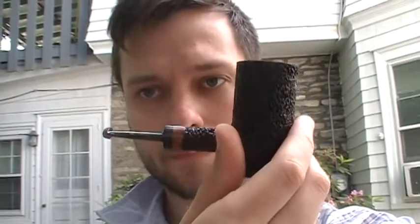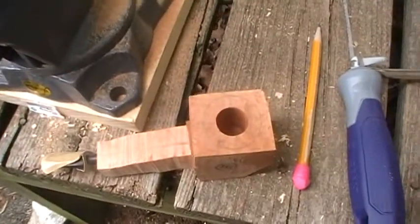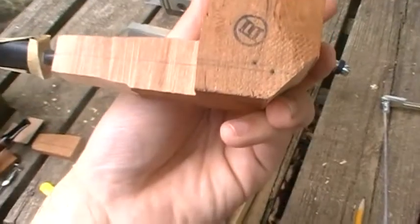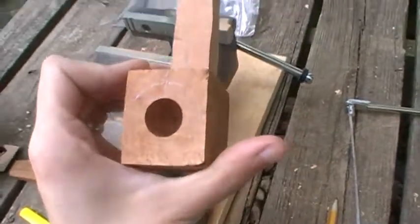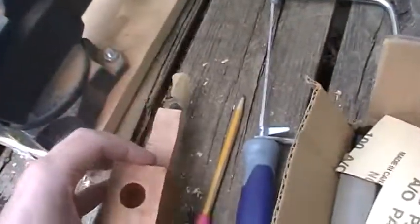I'm smoking my self-made pipe with some luxury bullseye flake inside, and I'm working on a new pipe. Here I've got what is hopefully going to be a long-shanked dublin. I've hit it with the coping saw and got some rough lines on there right now.